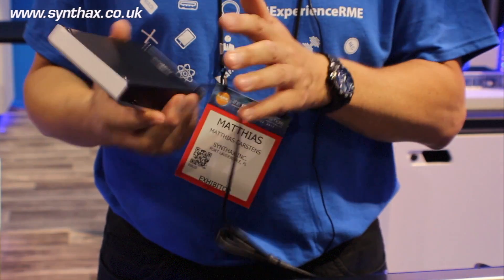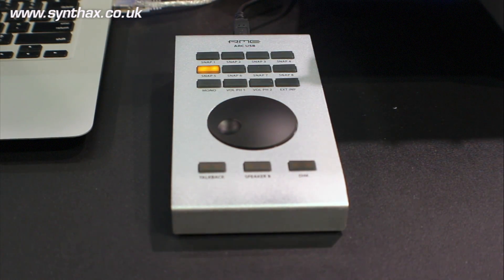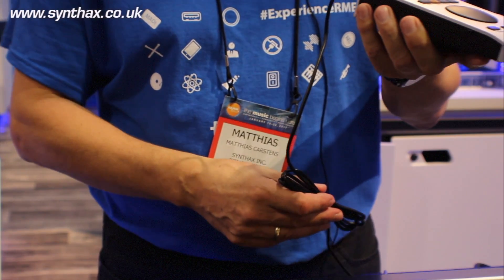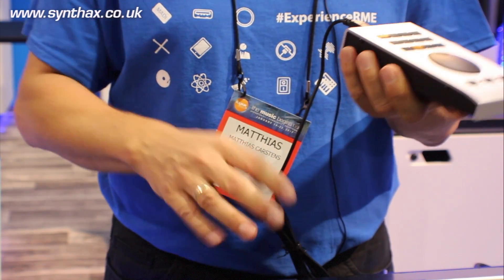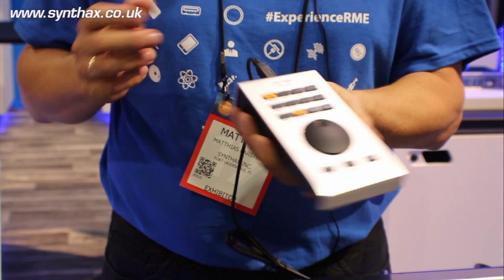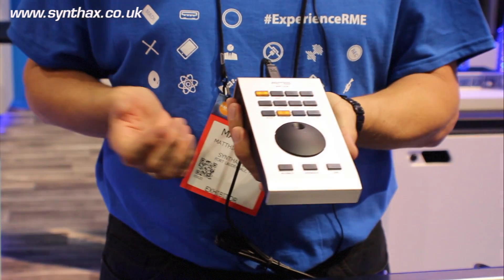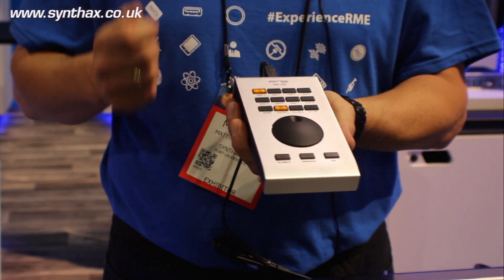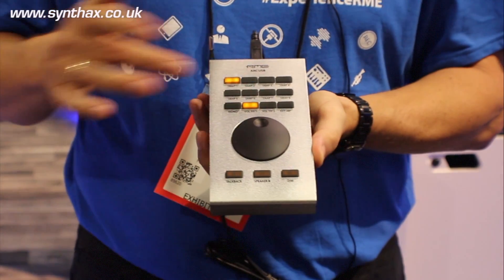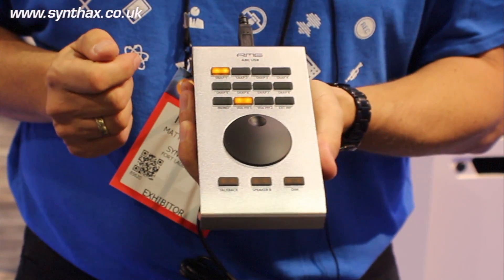Easy to access, solid, doesn't slide on your desktop. Can be connected to the UFX Plus and UFX2 directly, or else you're just connected to your computer. This is a simple USB 1.1 connection, so it's very easy to use — long cables, just works. Plug it in, works directly, no configuration, unless you want to exchange the functions on these buttons, which is easy to do within TotalMix FX.